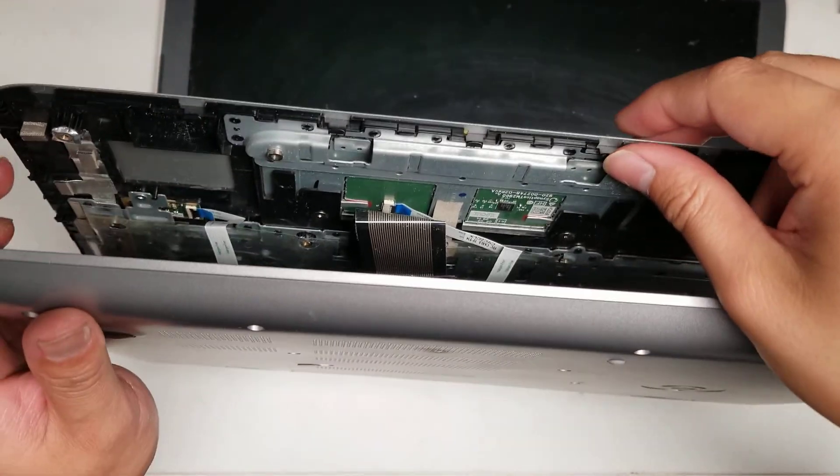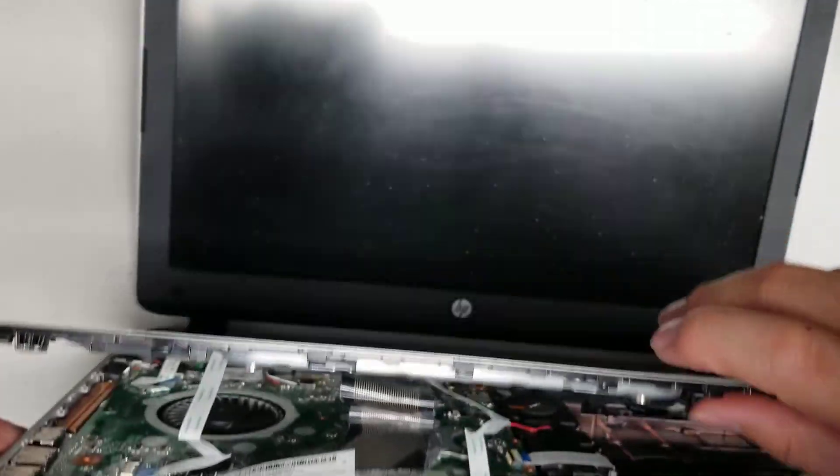It feels like they must have spilled something. That adhesive is not supposed to come up with the whole board — I think they spilled something on this. While you have it open like this, you can undo the cables here.